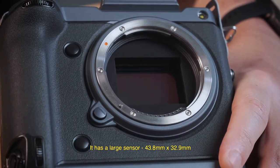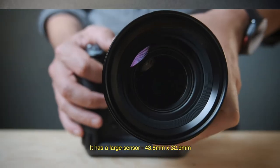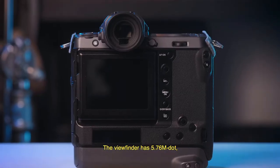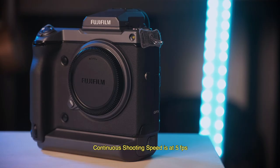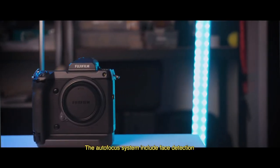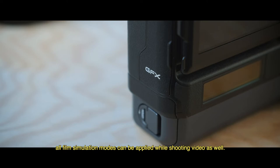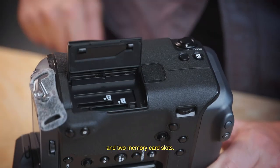It has a large sensor size of 43.8mm by 32.9mm, with the X-Processor 4. It has a tilt screen, which is very useful while shooting from various angles. The viewfinder has 5.76 million dots and a removable OLED viewfinder. Continuous shooting speed is up to 5 frames per second, and the autofocus system includes face detection. You can shoot 4K up to 30 frames per second with 10-bit color depth. All film simulation modes can be applied while shooting video, and it has two battery slots and two memory card slots.